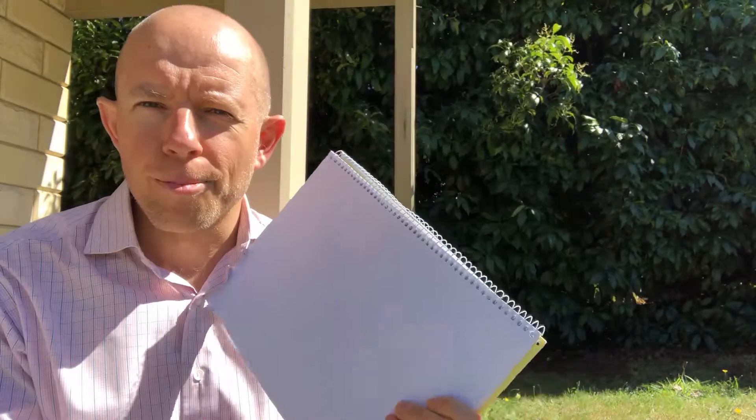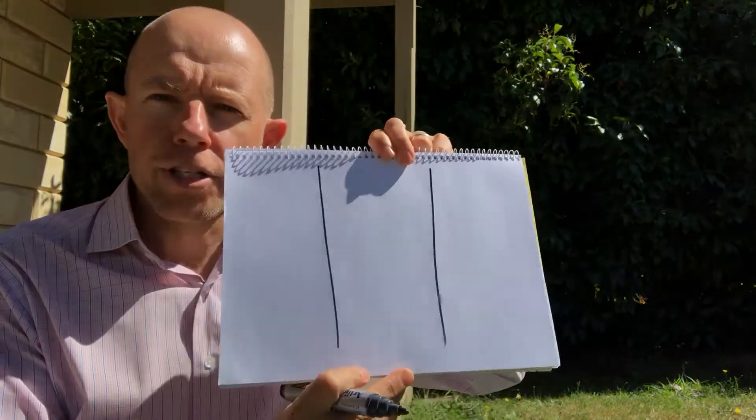So I'm going to walk you through a really simple process — not so much developing your goal, you need to know what your goal is — but to give you that emotional leverage, as I call it. What you're going to do is take a blank bit of paper, like this notebook, and divide it into three columns. Just like that.